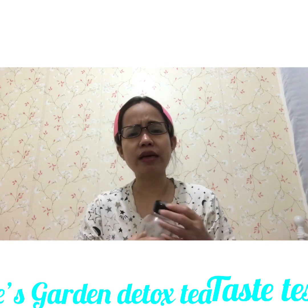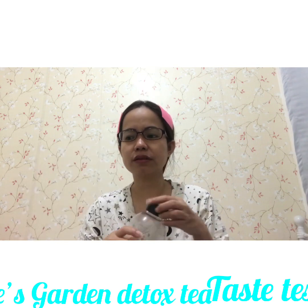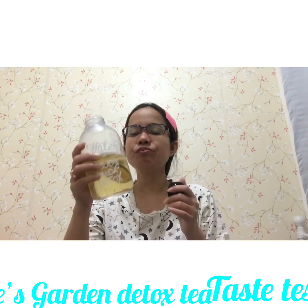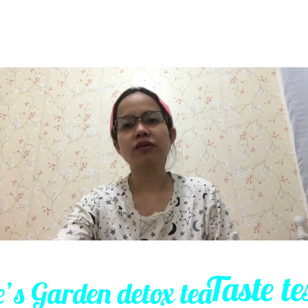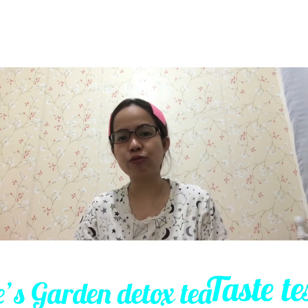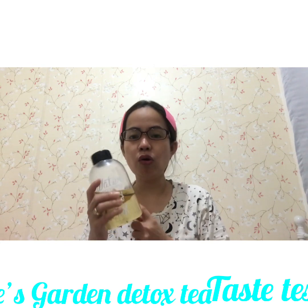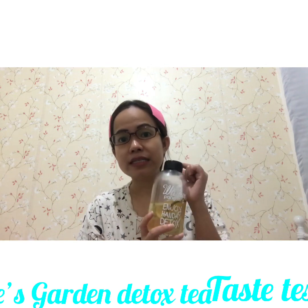I think it would be better with lemon and ice. So far, it's okay. So far, so good. Tomorrow, let's try the dragon fruit flavor and see what it tastes like. So far, so good with my first impression and taste test of the Anis Garden Detox Tea.